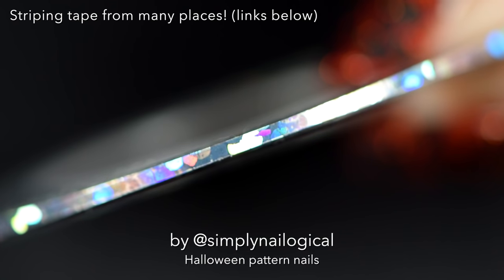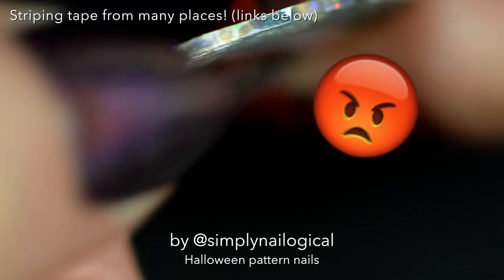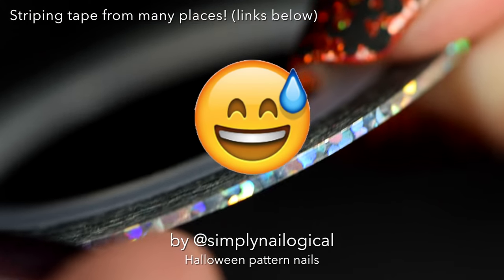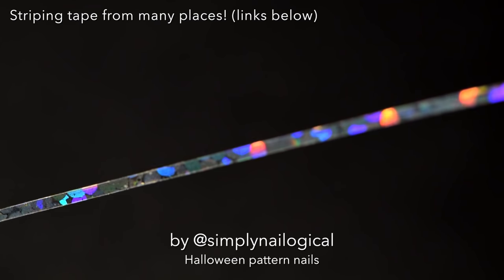Check out my hollow striping tape. Except I hate these stupid striping tapes — it takes me like 20 minutes to find the stupid end of this. Ugh, finally. Here we go. Everything is okay now, guys. Hollow makes everything better anyways.